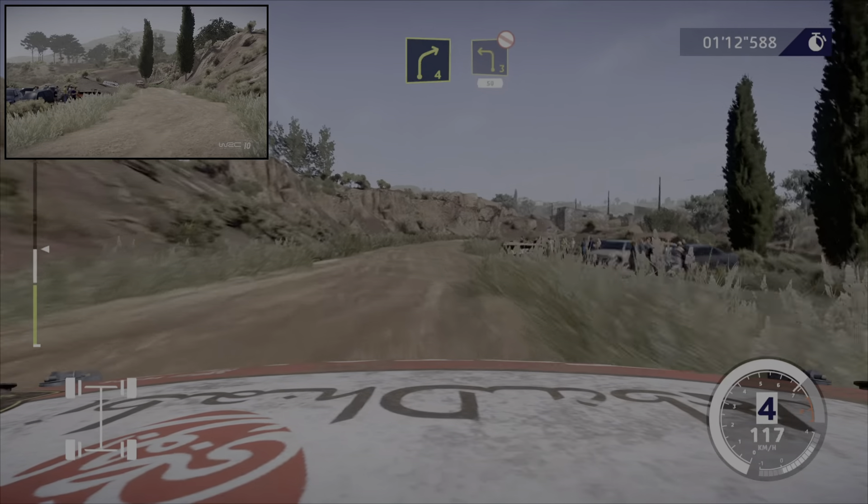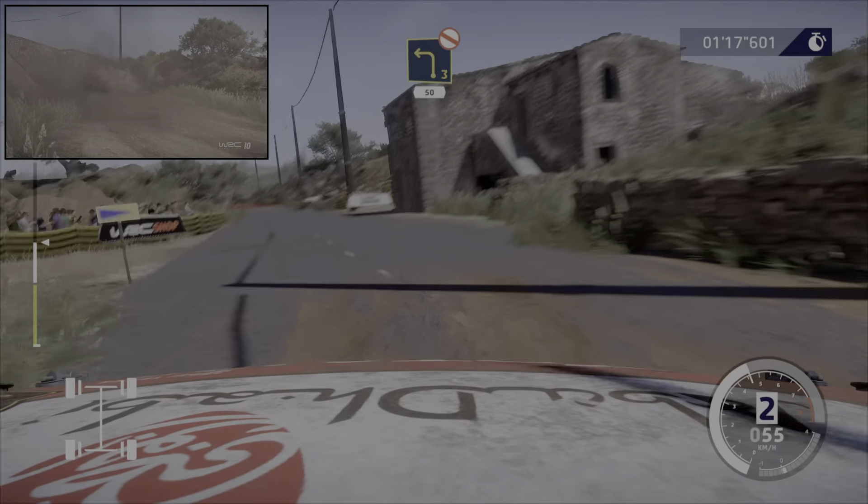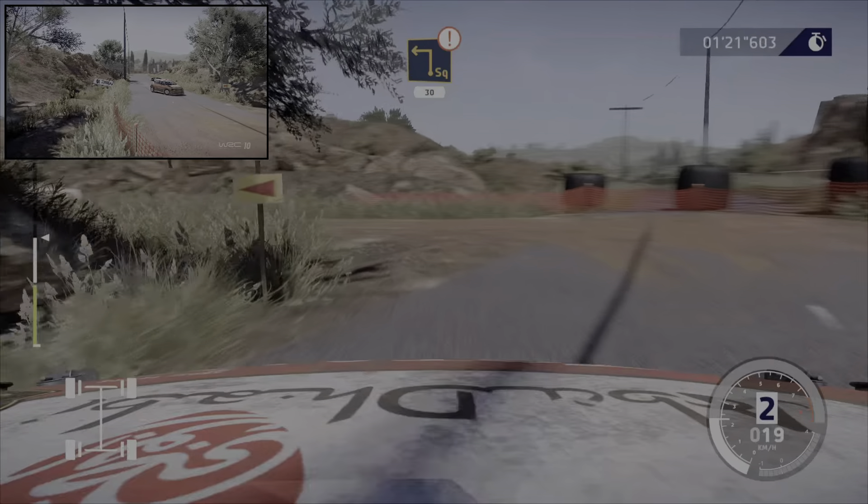Et droite 4, tenir, frein pour gauche 3, cours, pas corde sur tarmac, 50 mètres. Attention, frein pour équerre gauche sur gravier 30 mètres.